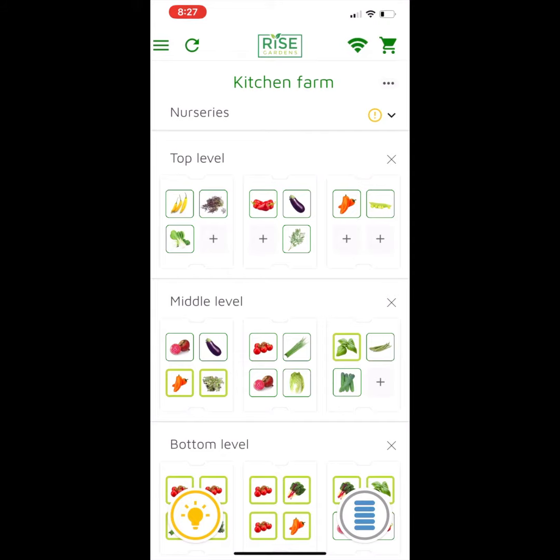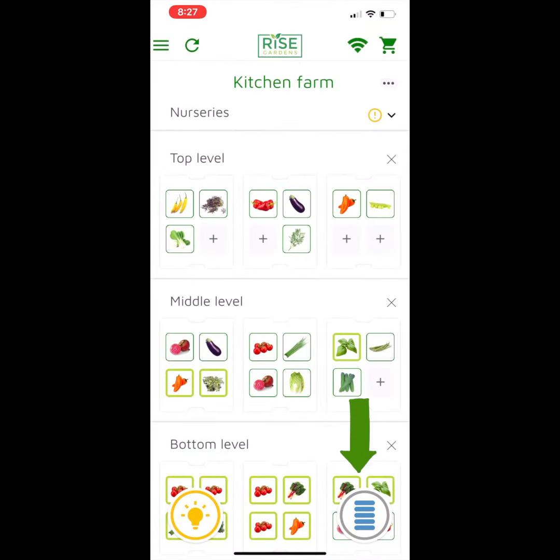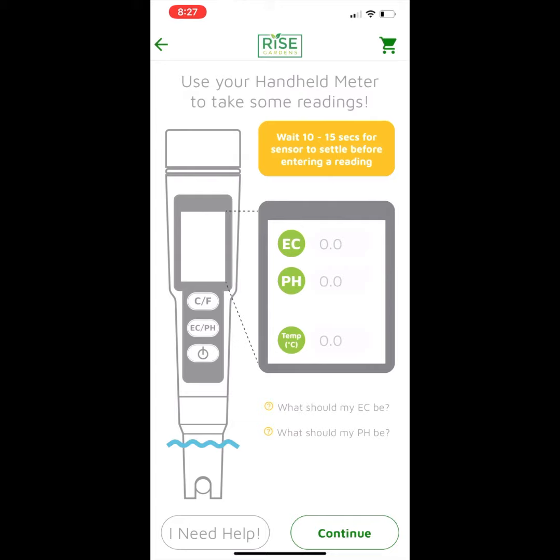I'll show you what we now do that will help you with your care. If you look at the lower right hand button, which is indicating to me that I'm filled with water, I can go ahead and click on care. Now if I'd like to see what my nutrient level should be, I can now see below that you can click on 'What should my EC be?'